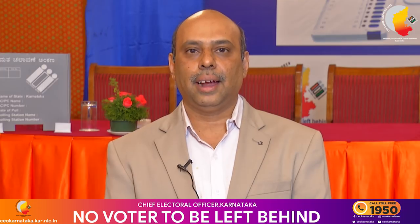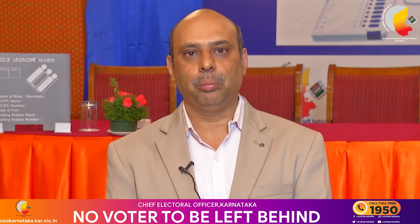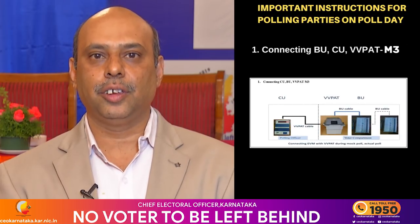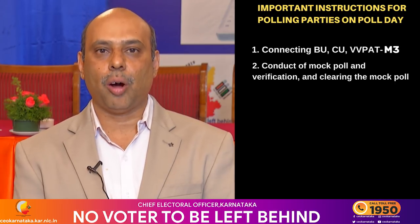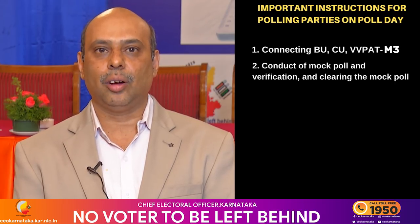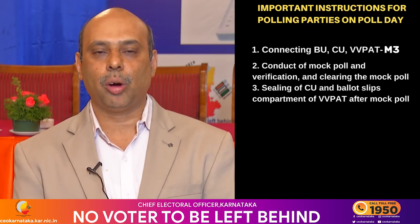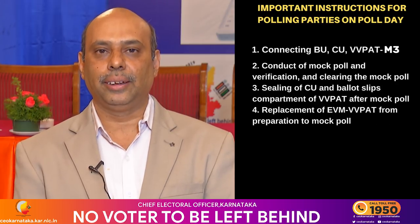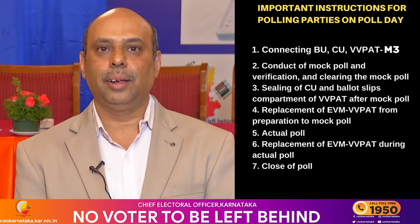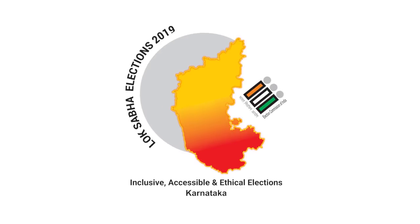In conclusion, the presiding officer should give utmost importance to the following points: First, making the connections between CU, BU, and VVPAT properly and correctly. Second, conduct of mock poll and verification of the mock poll. Third, sealing of the control unit and VVPAT after the mock poll. Fourth, replacement of units during the actual poll. Fifth, closing the poll, switching off the control unit, and placing all units in their respective carrying cases.